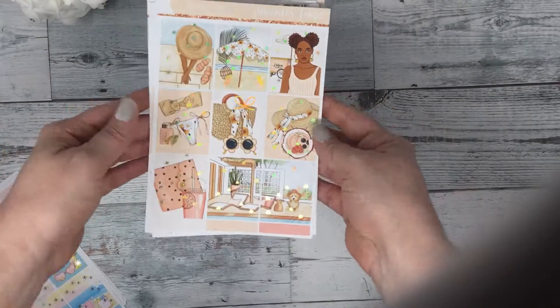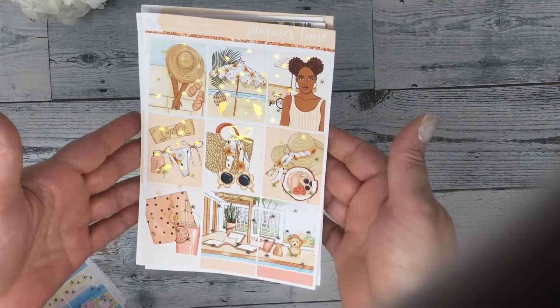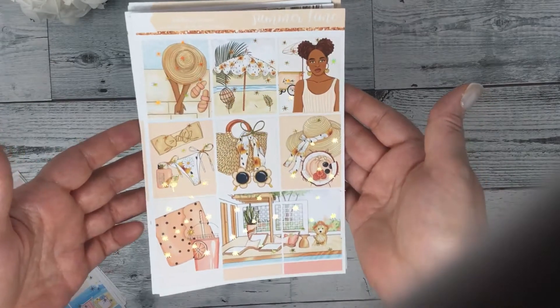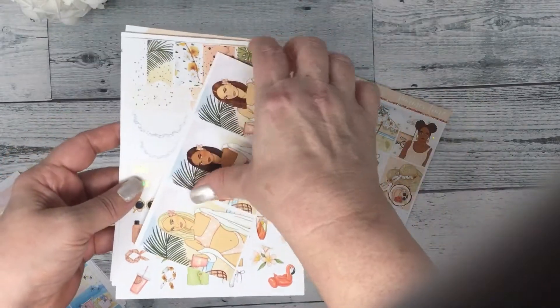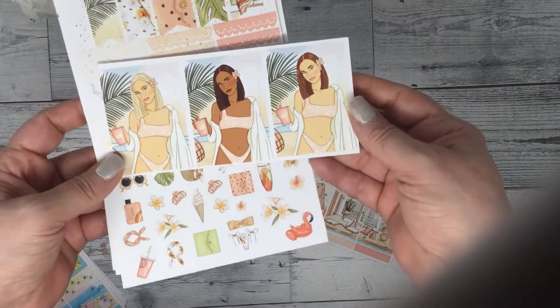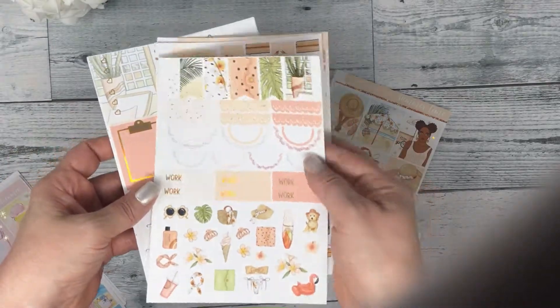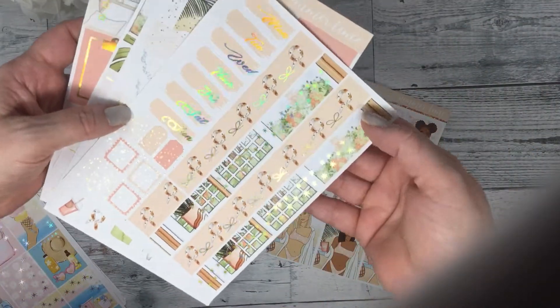The next one is Summertime, and this is in gold hollow foil. Your full boxes, your fashion girls — so pretty! And your washi and date covers.